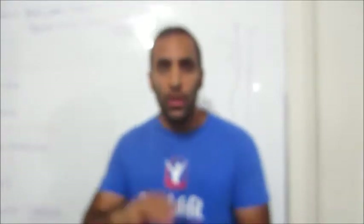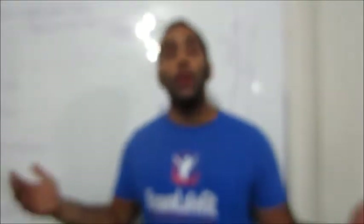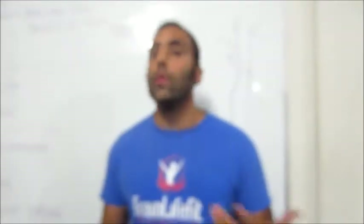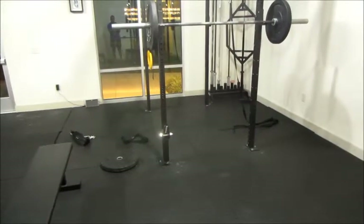Going back to the hamstrings — hamstrings are important. You have to use them in your squat. So I'm going to show you some practical ways to actually engage and cue your hamstrings on a squat, lunge, or whatever else you do. I'm going to turn this camera real quick. Let this thing focus for a bit. Alright.